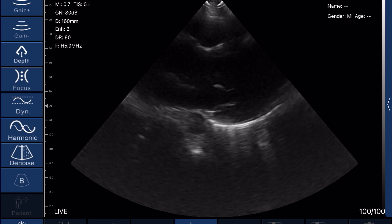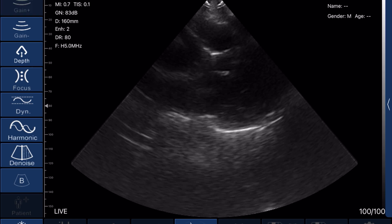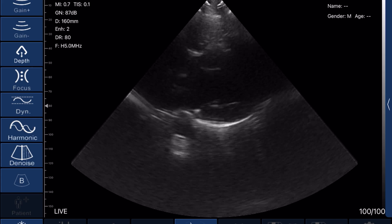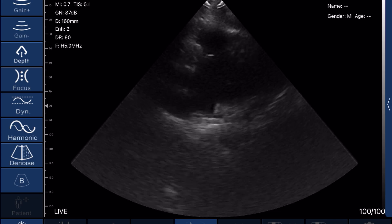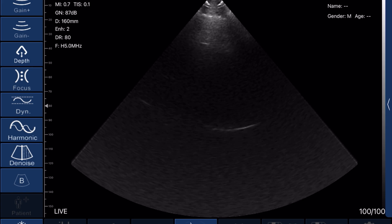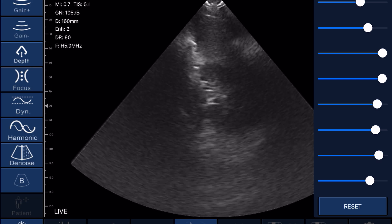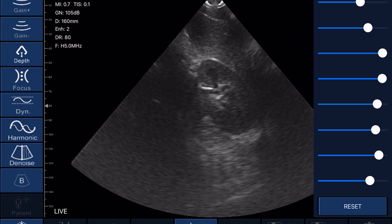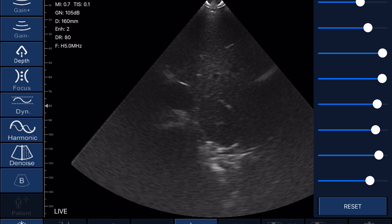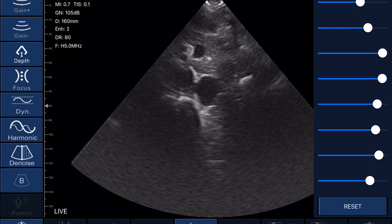Here are some examples of using the Tri-Scan Max on myself. Here's a parasternal long view of my heart. I have the probe backwards and the technique isn't the best, but if I increase the gain, you can see my mitral valve, left atrium, and left ventricle. Next, heading down to the abdomen, you can see my right kidney, my liver, my descending aorta, and the IVC.